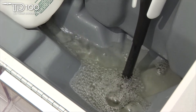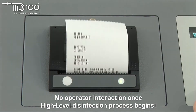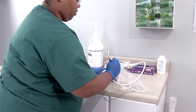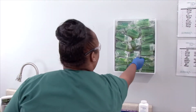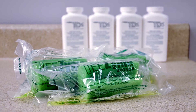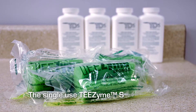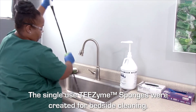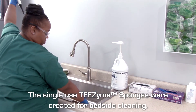The TD100 is simple to operate and requires no operator interaction once the disinfection process begins. When using automated reprocessor units, you should bedside clean the probe according to the manufacturer's instructions. CS Medical's T-Zyme contoured enzymatic sponges were specifically designed for TEE probes and this purpose. These single-use sponges can be used at bedside to remove soil and prepare the probe for a manual cleaning step, followed by high-level disinfection.